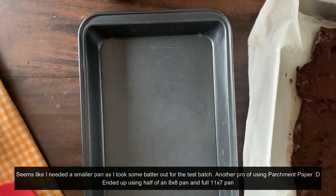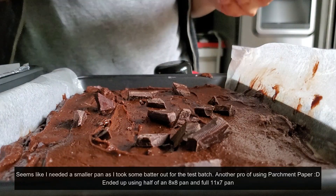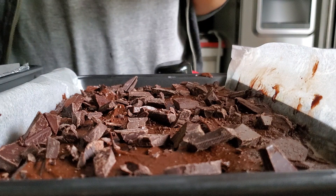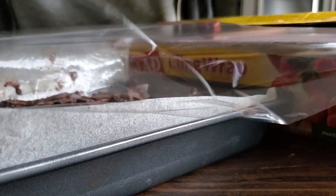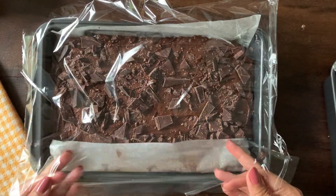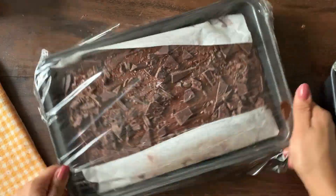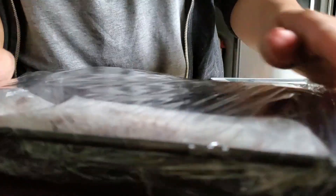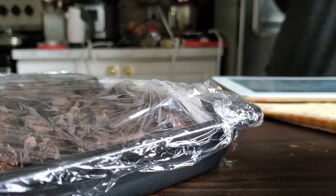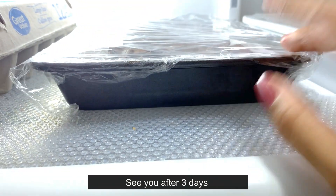Because I took out some batter for a test batch, the tray was too big, so I'm shifting it into a smaller one. Now I'm going to put all the heaps of chocolate on top. The big tray is going to be baked in around three days. I'm sealing it properly because it's going to stay in the fridge for quite a while — especially with little kids always opening the door.